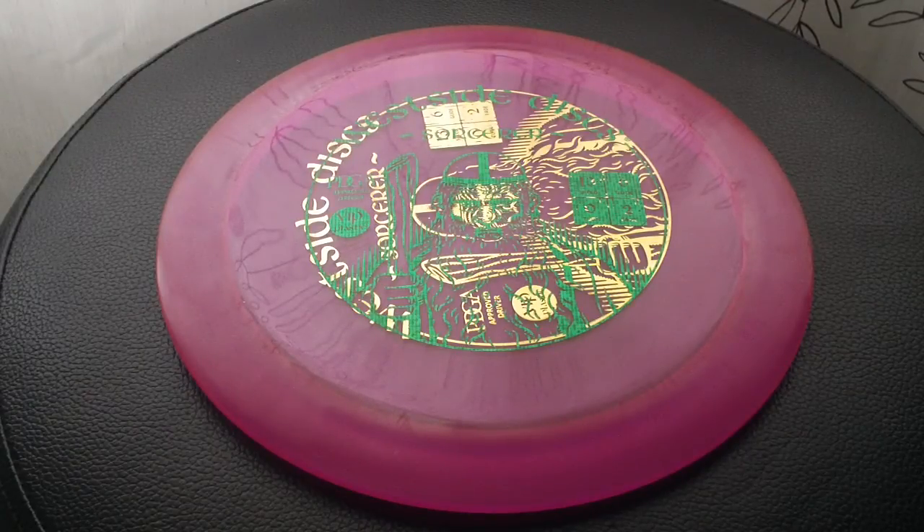If you have a big arm you'll probably find it to be a nice hyzer flip distance disc - you'll get some flip out of it, but it should still be pretty controllable. The glide is tremendous. Really big distance potential on this disc - I got some big throws out of it for sure. I've been enjoying testing it quite a bit.